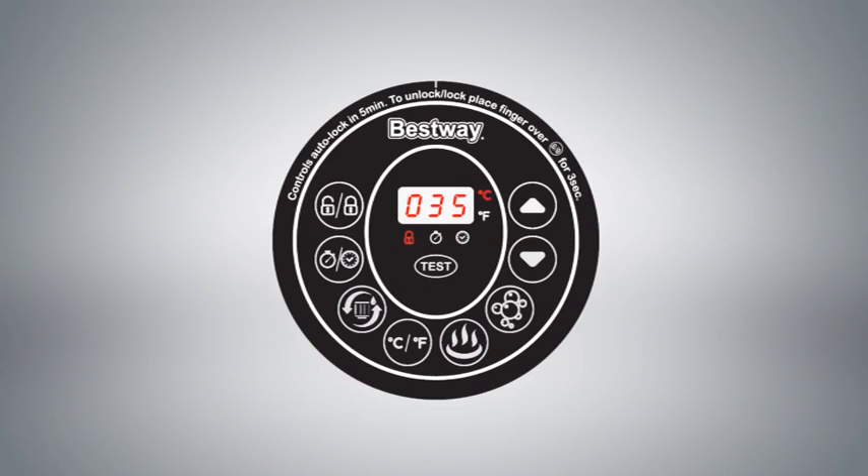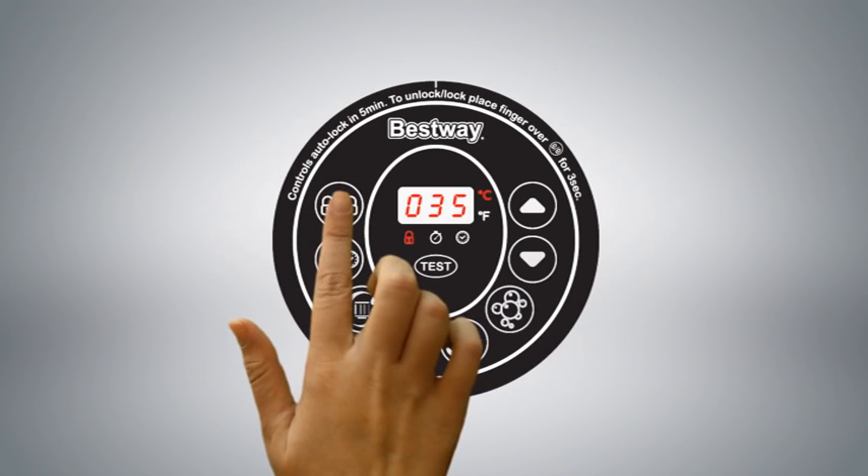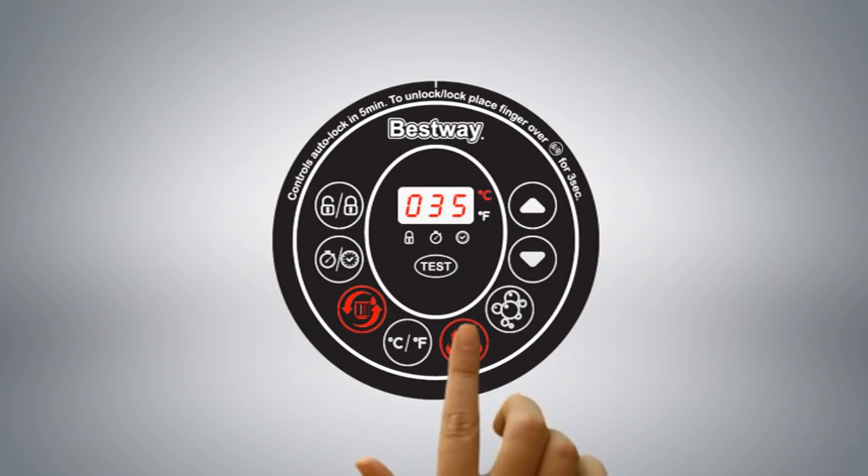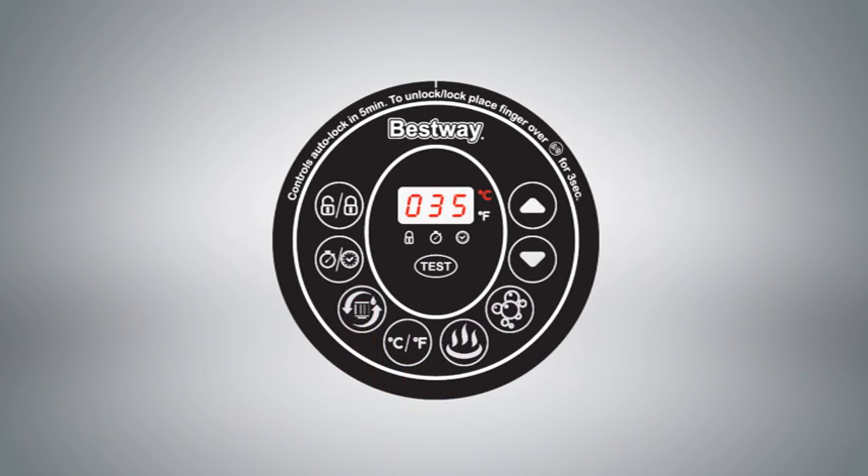To lock or unlock the pump, place a finger over the lock/unlock button for three seconds. Use the heat button to activate the heating system. When the light above the heat button is red, the heating system is activated. When the light is green, the water is at the set temperature and the heating system is at rest. The filtration button activates the water filtration system. The next button toggles between Celsius and Fahrenheit. The Lazy Massage System button activates the massage jets, which are equipped with a 30-minute auto shutoff feature.